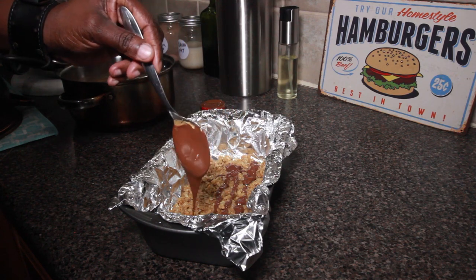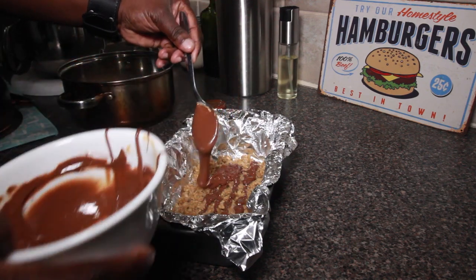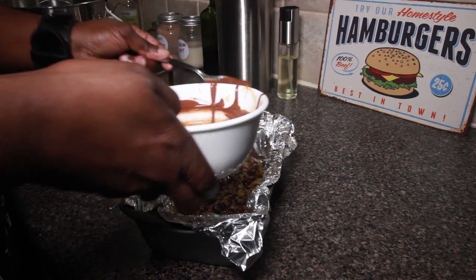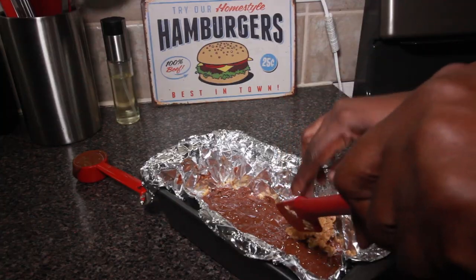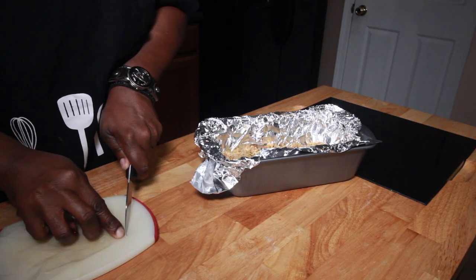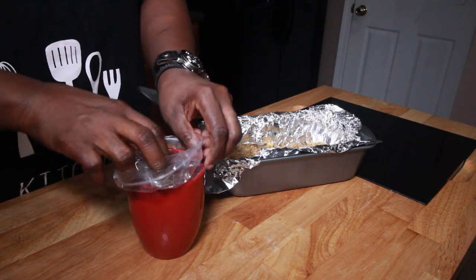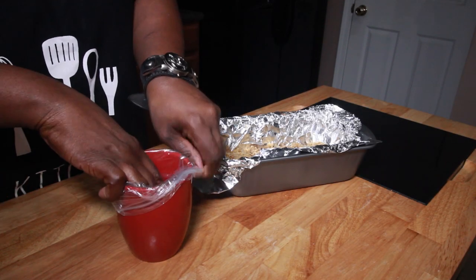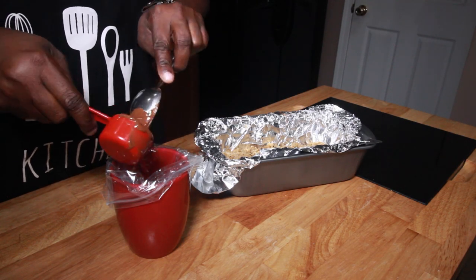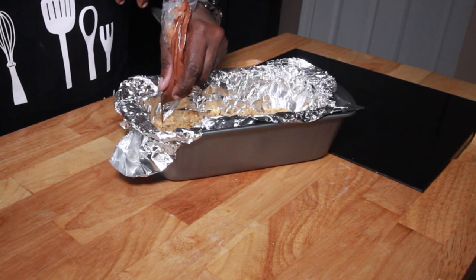Just drizzle that chocolate and peanut butter on. Peanut butter and chocolate melted together is delicious. Now we're going to get the other half of that oatmeal mixture on top and flatten it. Now here we have a plastic zip-top bag that we cut a little snip off of, and we're going to take that chocolate that we saved, get it in there, and drizzle it over the oatmeal bars.